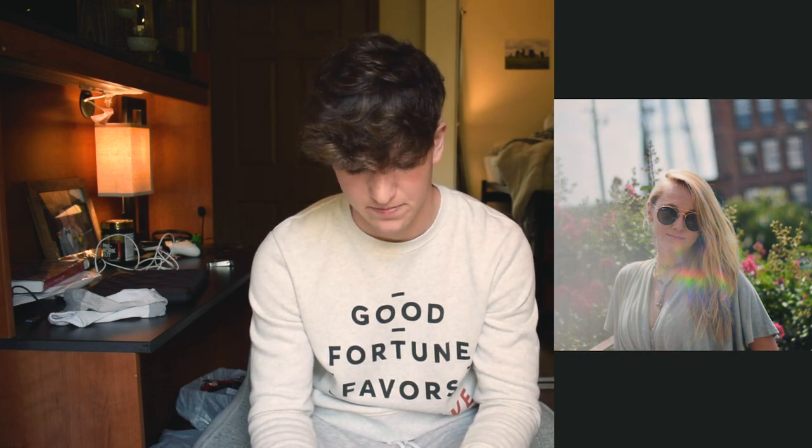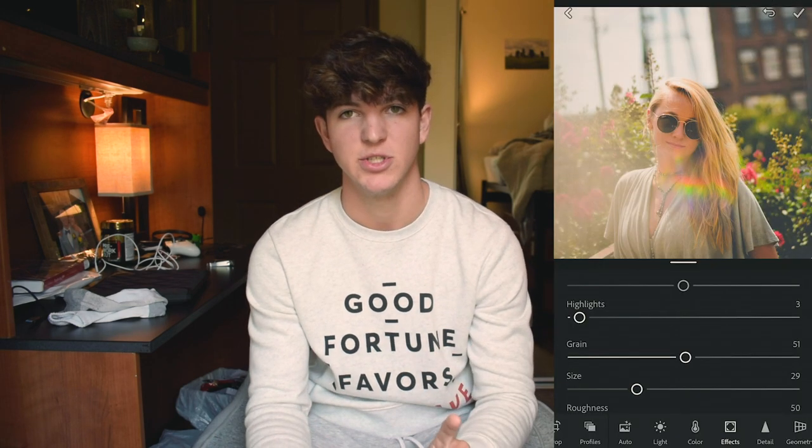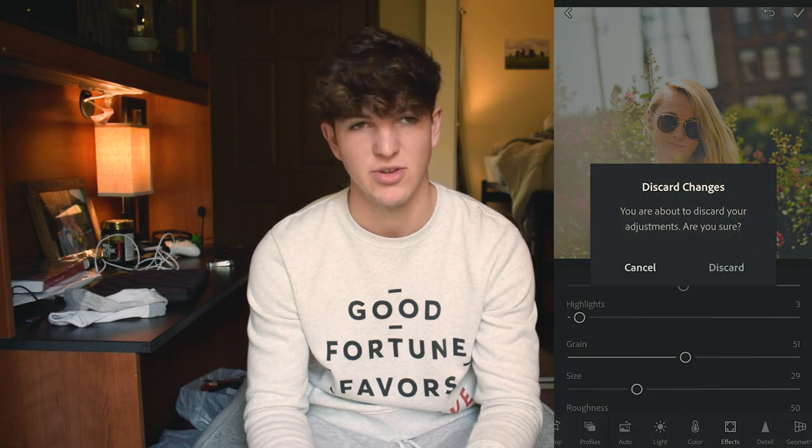There's the before, after, before, after. Let me show you with one more picture just so you can get a differing perspective.